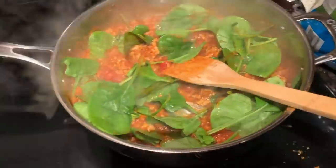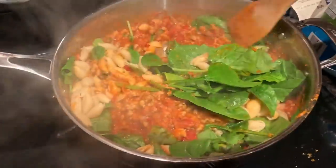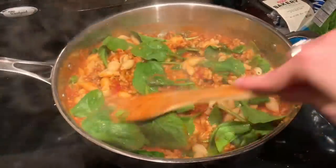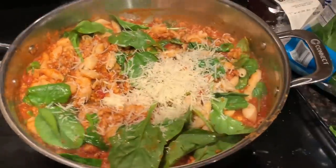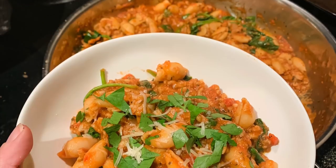Once your Italian sausage is completely cooked, go ahead and dump in your sauce — you can do a whole jar from the store or homemade; I would do two or three cups. Mix in your pasta and some spinach, top it off with parmesan, and then you're good to go. You can also add basil at the end if you'd like.